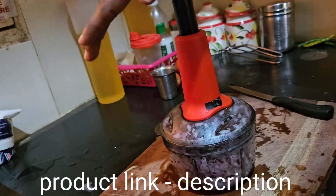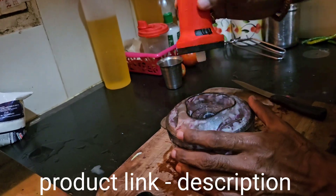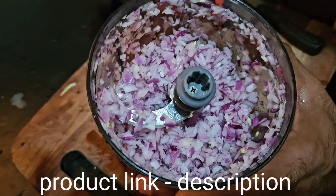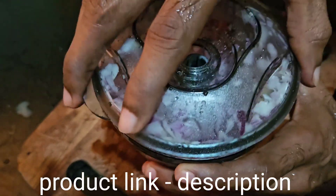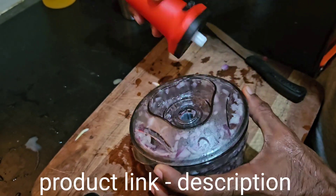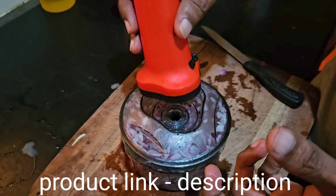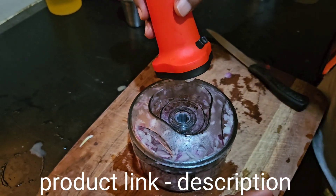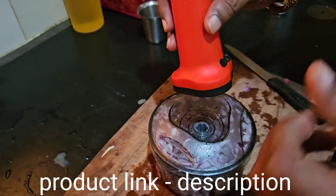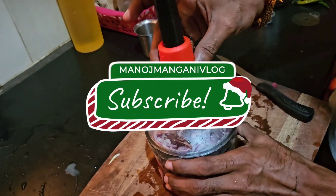We will get the test. It's a small container, so it's a small container. It's better. Let's try it.